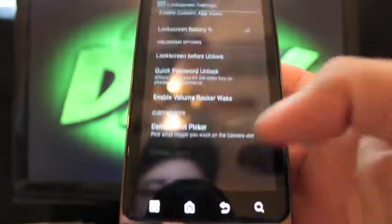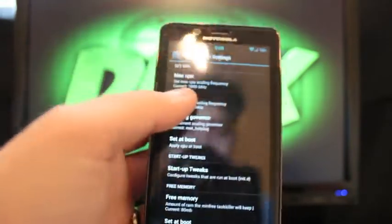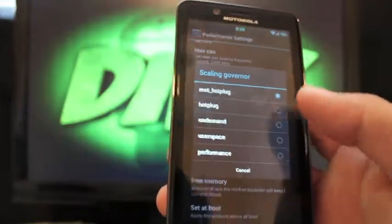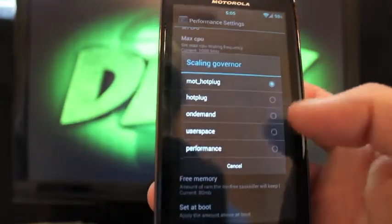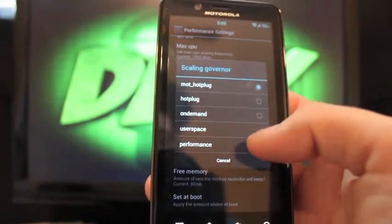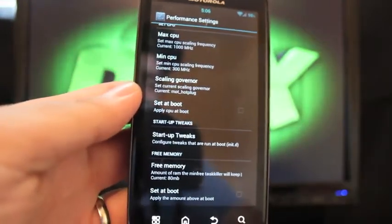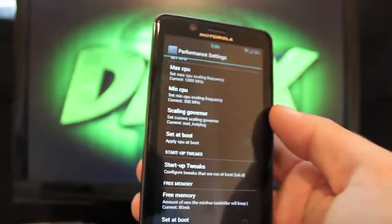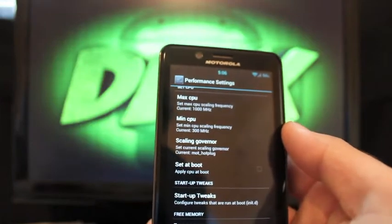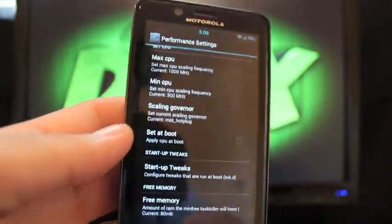Under Performance, you can set your max CPU — with a stock bootloader we're limited to 1000 MHz. You can also set your min CPU and choose a scaling governor, which affects battery life. On-demand saves battery; setting it to Performance makes the phone blazing fast at the cost of battery. The Bionic uses a full-size SIM card, so I haven't been able to test mobile data — only Wi-Fi. The ROM is said to have working 4G LTE, 3G, calling, and text messages.